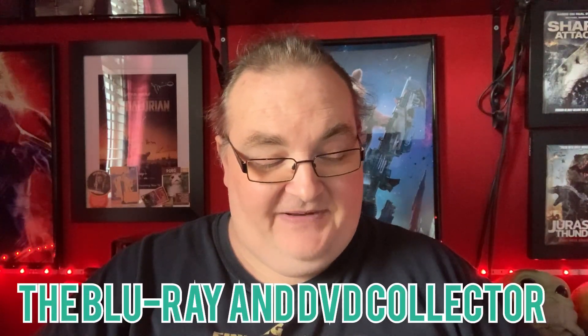I was given this poster from my local CEX store for free — they said it was destined for the bin if I didn't want it. I know you're a bigger fan of this than I am, so I thought you might like it. It's quite big. Hope you like it. From William, Blu-ray and DVD collector. Thank you so much — I've never had subscriber mail from William before, I don't think.